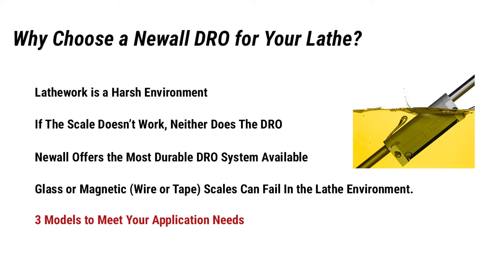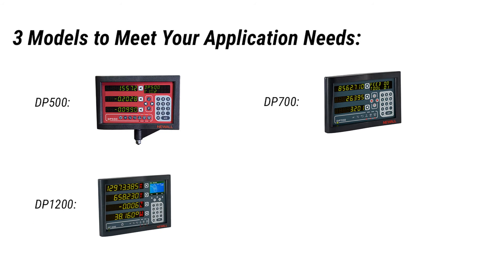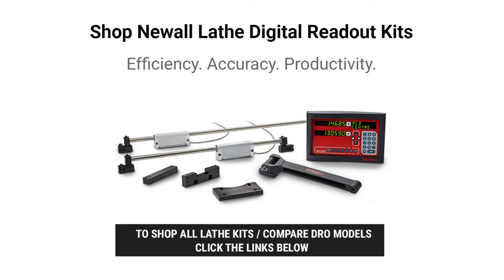Newell offers three lathe DRO models to meet your application needs. The DP500 is a low-cost DRO system designed specifically for tool room lathes. If you need more features or longer travel lengths, take a look at the DP700 — it offers more advanced features typically only found in higher-priced DRO systems. For long-travel lathes, the DP1200 fits the bill. A larger screen size allows the operator to read the position of each axis easily from a distance. For lathes with travels over 500 inches, give us a call — we can special order systems for the DP700 and DP1200.